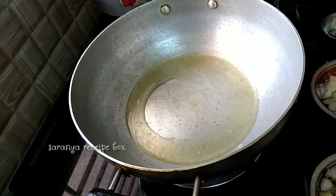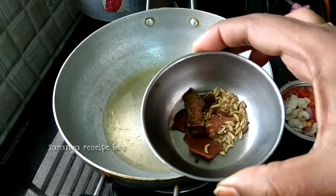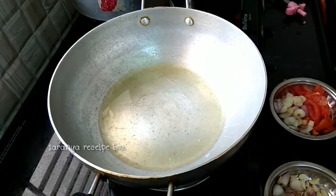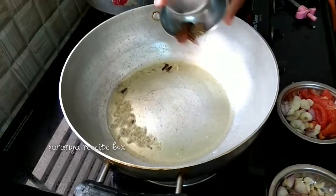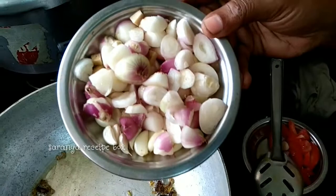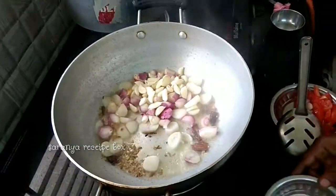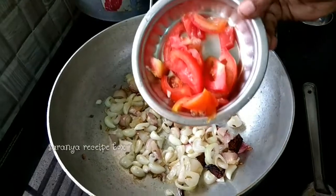Heat the kadai and add 2 to 3 teaspoons of oil. Add cinnamon sticks, cloves, cardamom, and half a teaspoon of fennel seeds to the oil. Then add 10 to 15 shallots along with ginger and garlic, and half a tomato sliced.